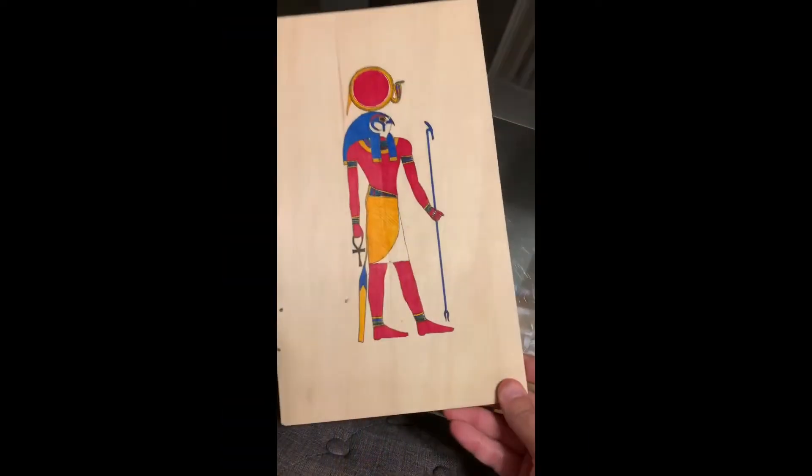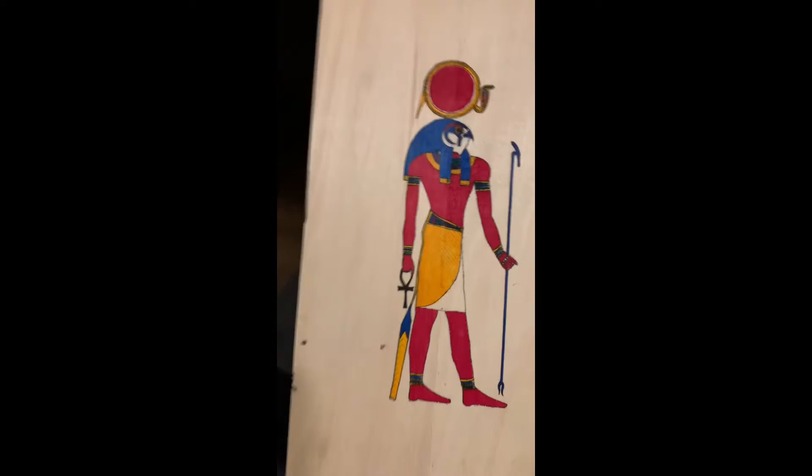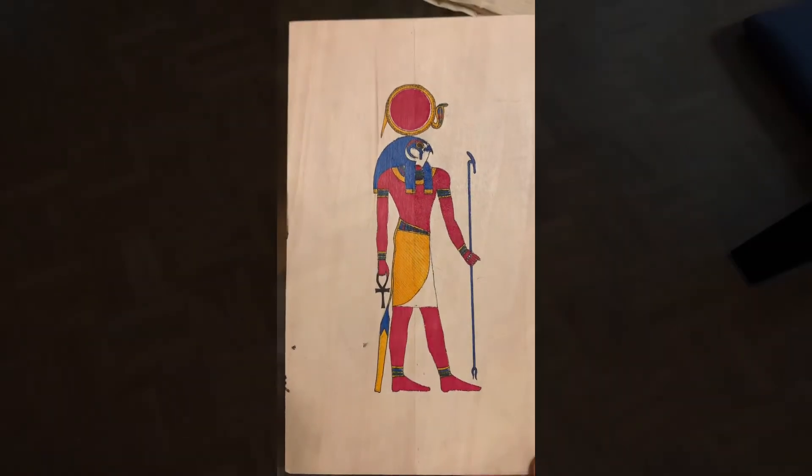So the Ra Horakti is done. I'm just going to wait for the box here to dry so I can put it in there and then gauge how much space I have on the borders, so I can decide if I want to do hieroglyphs or maybe additional glyphs on it. We'll have to wait and see.